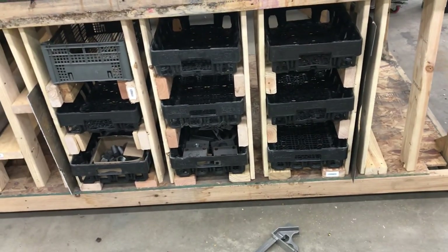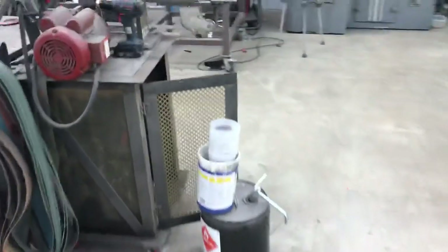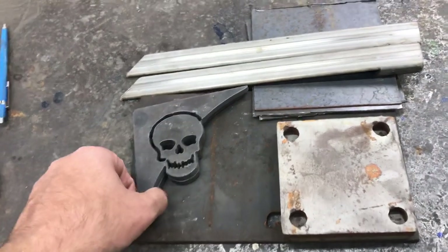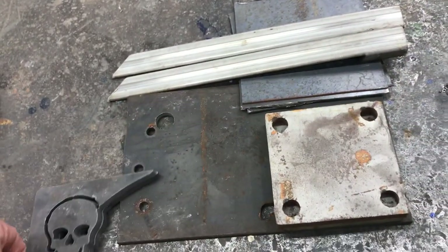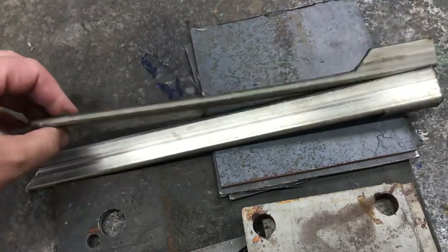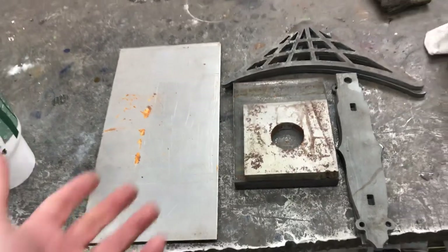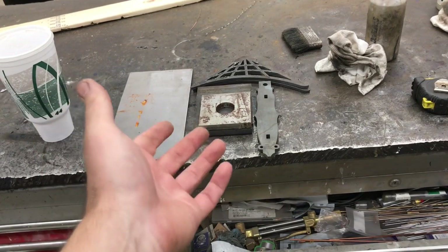I've got these for smaller parts — thicker materials that are smaller that I might want to keep. What I was thinking about doing is coming up with kits of offcuts. Something like this would go in a flat rate box — you got a couple of skull gussets, a piece of quarter inch plate with some holes drilled but plenty of usable space, two half inch thick brackets, some stainless if you wanted to practice stainless welding, and some little coupons.